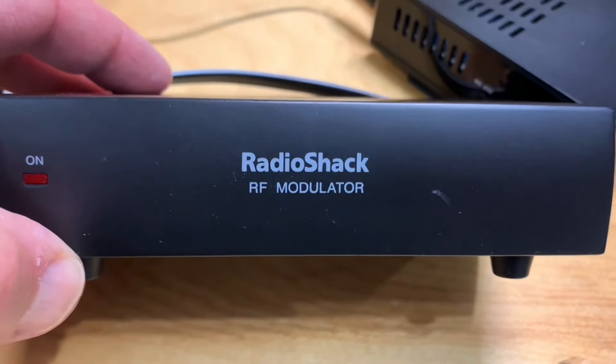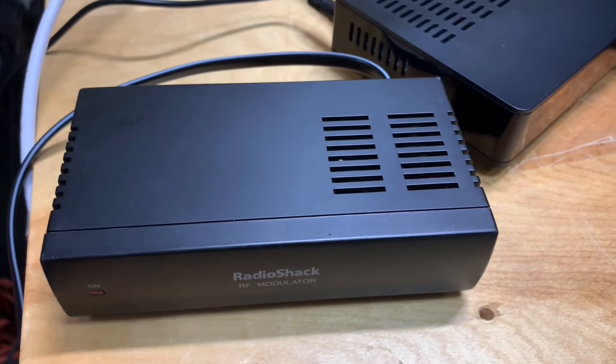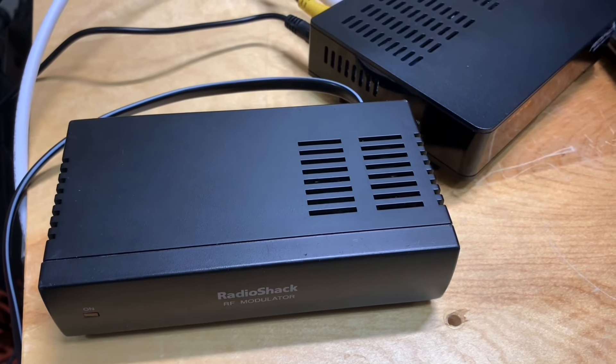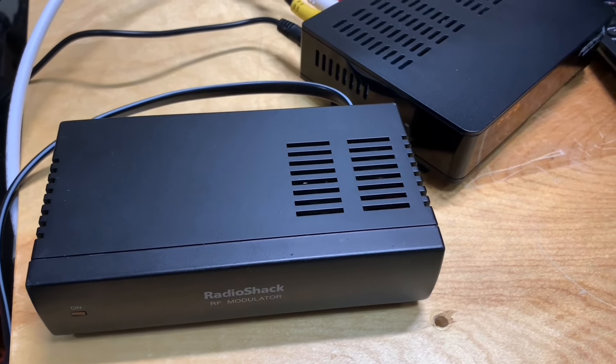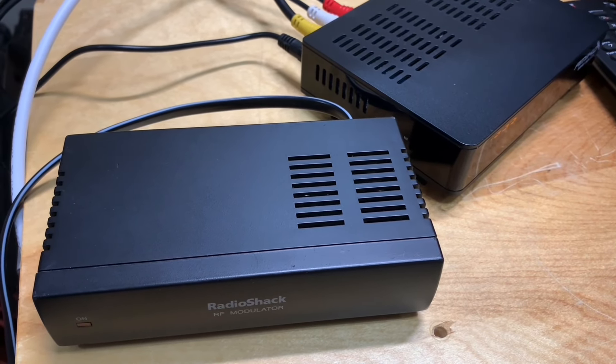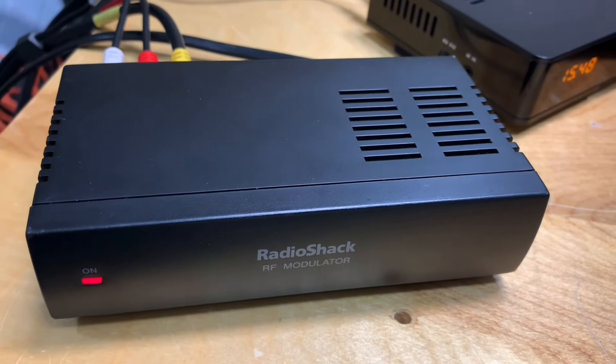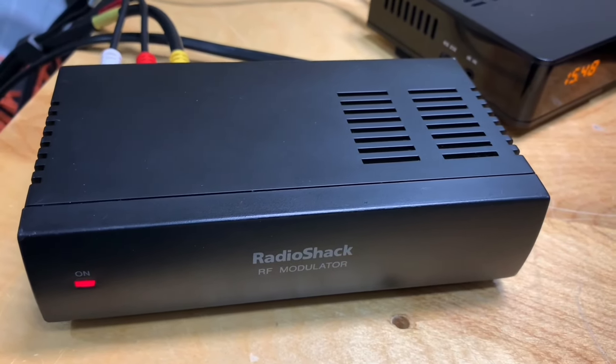This is an RF modulator — this is an old Radio Shack model. The way these work is they take an RCA video source and convert it to an RF signal that can then be modulated to channel three or four. Let's take a look at how it's set up.